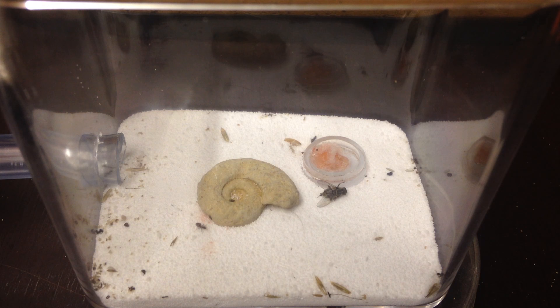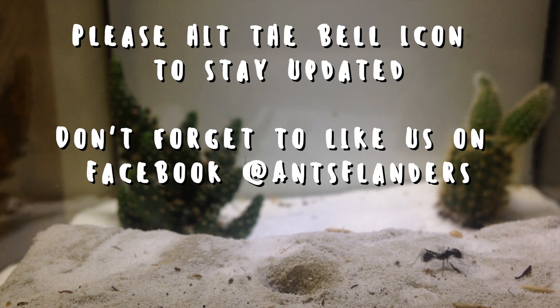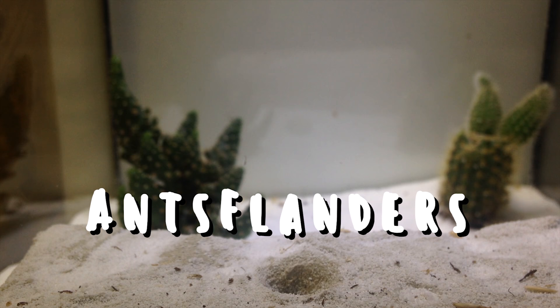So this was the ant spotlight. Cheerio, adios, goodbye. Thank you for watching. Please subscribe to my channel and don't forget to like us on Facebook. Cheerio for now.